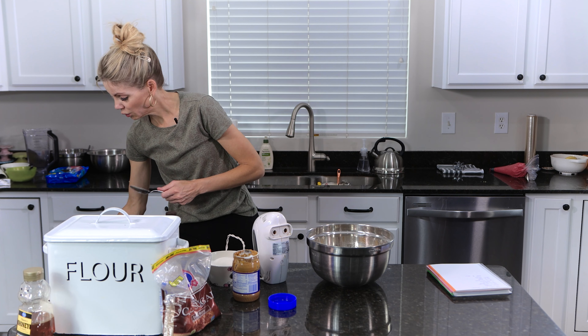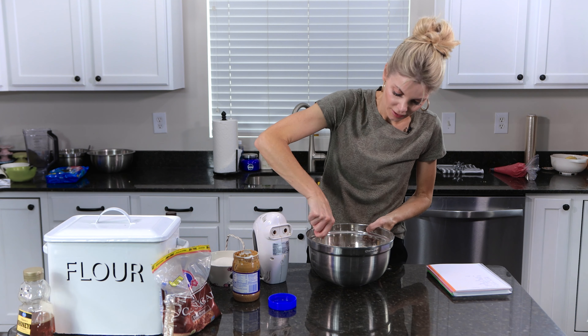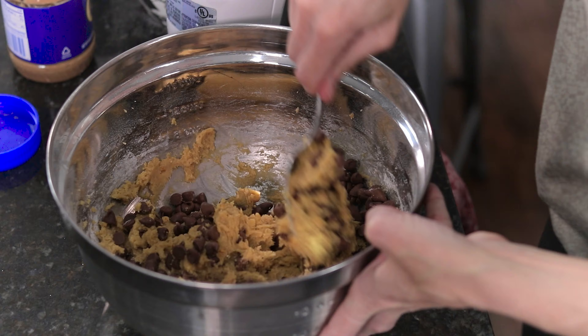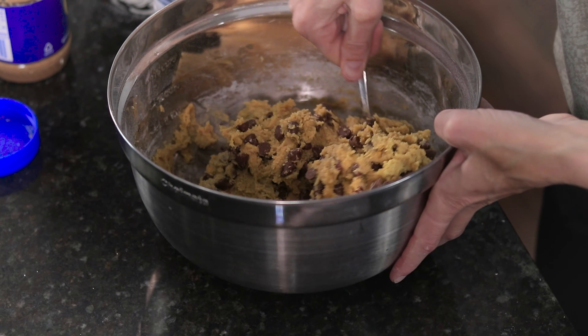And then I'm going to hand stir about a cup of chocolate chips into the batter. See how easy that was? That was like five minutes or less to whip that dough together.